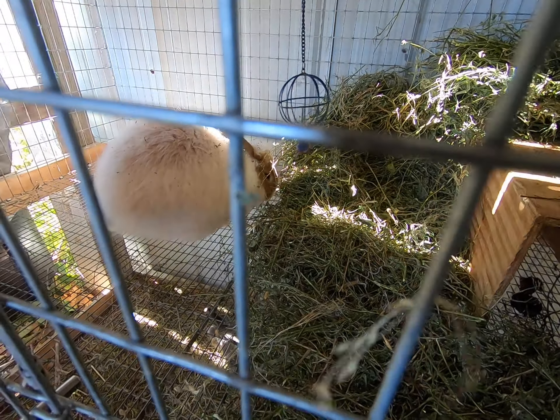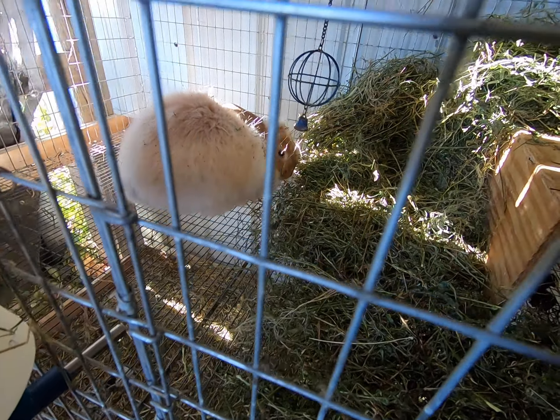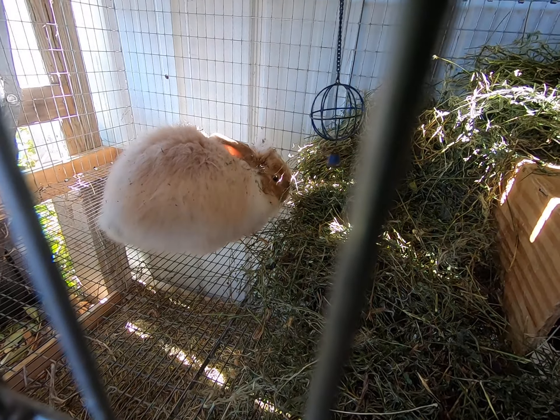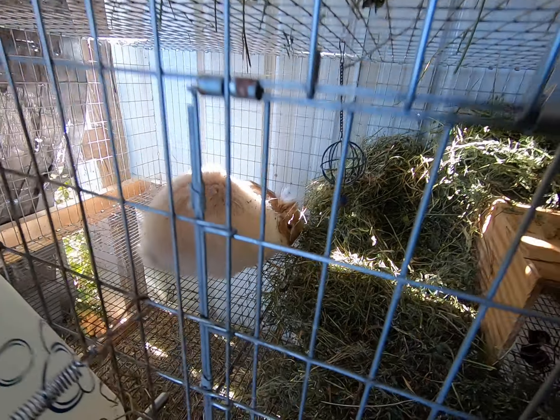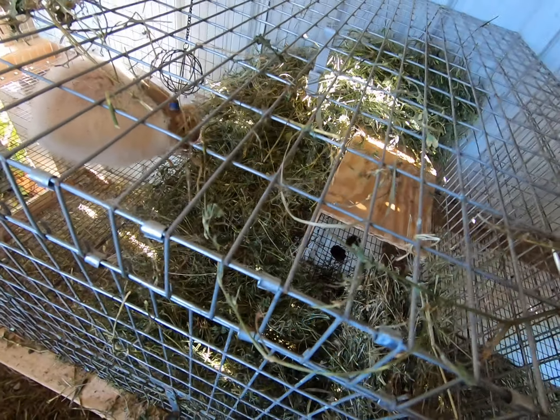Of course you always have to watch out — this little dude has a lot of vegetation in his wool. You can also see he does have wind blowing a bit through his wool. He is the son of Arthur.